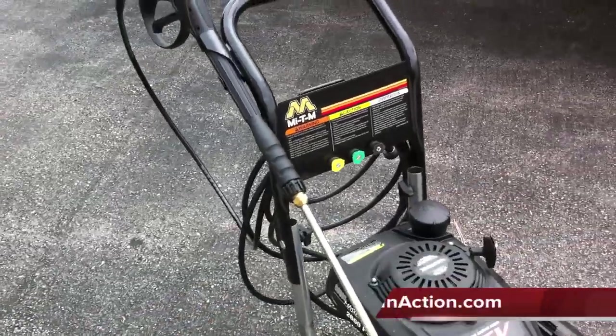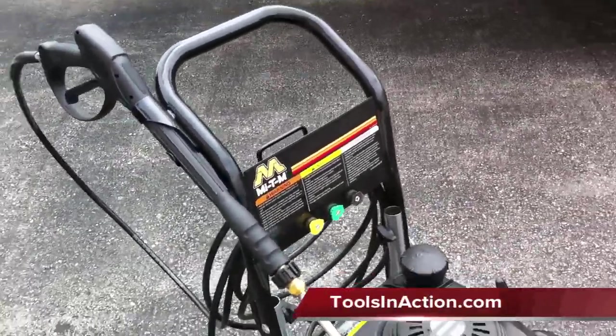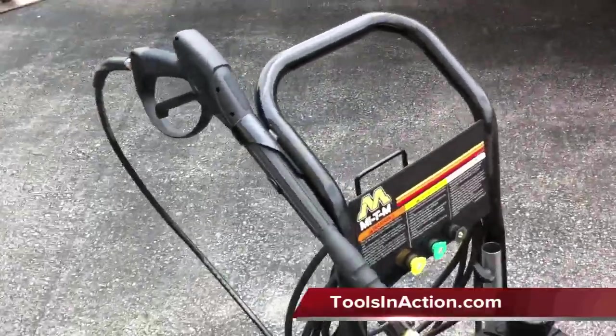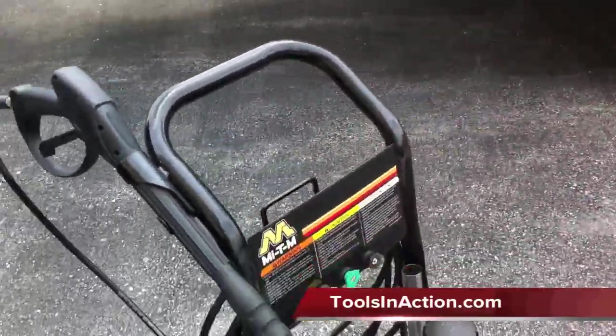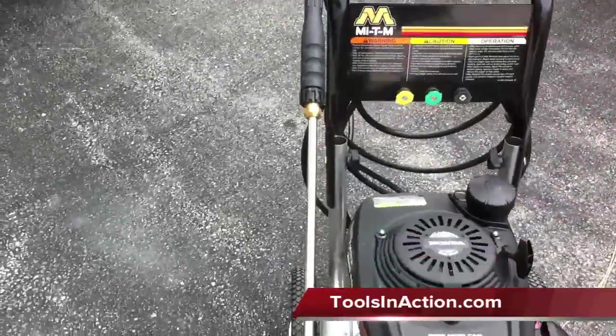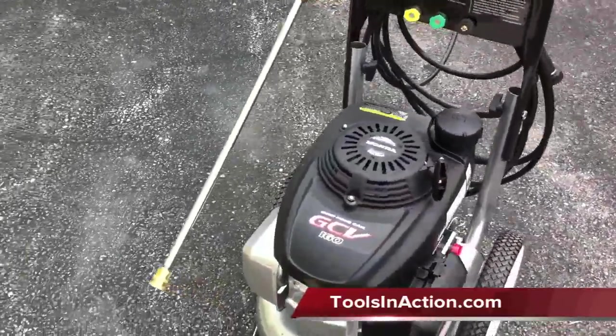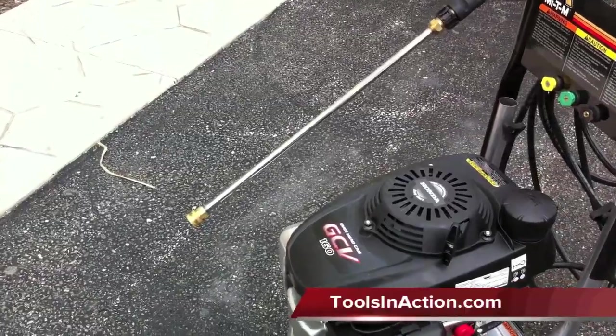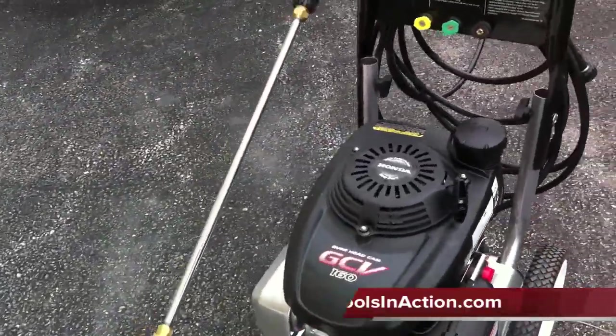It's Dan with Tools in Action. Today we're going with the Mighty M Chormaster 2600 PSI Pressure Washer. A couple things to note about this: it's a 2600 PSI pressure washer, it has a 160cc overhead cam Honda motor, which we like, and it's a powder coated frame.